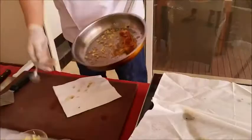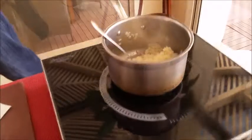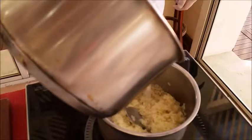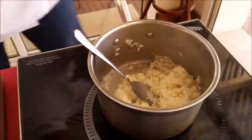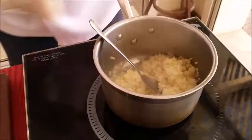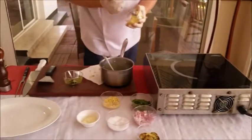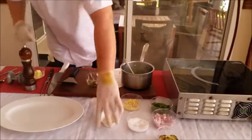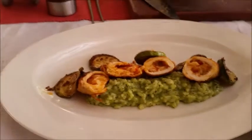Now we finish with the sauté. We need some stock again. Then we have the pesto al Genovese. We put some butter into the sauté and some parmesan cheese — fresh Grana Padano. There we go. A little bit of cream.